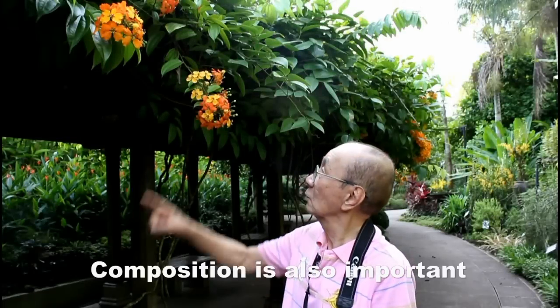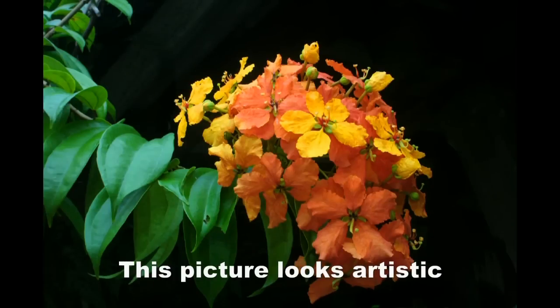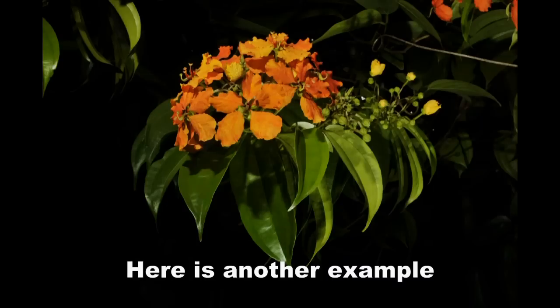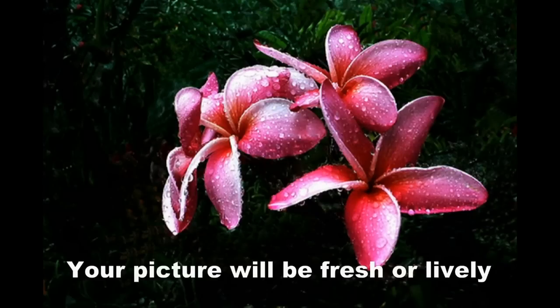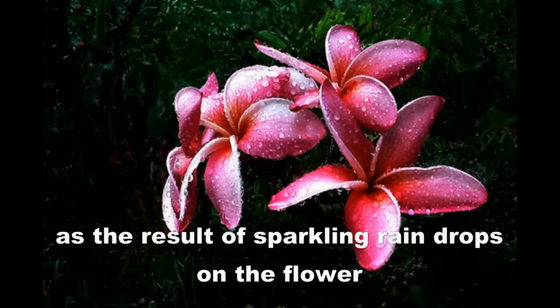Composition is also important. This picture looks artistic because the flowers are composed in a curvy arrangement. Here is another example where the picture is composed diagonally. Your picture will look fresh and lively if you take them just after rain, thanks to the sparkling raindrops on the flowers.